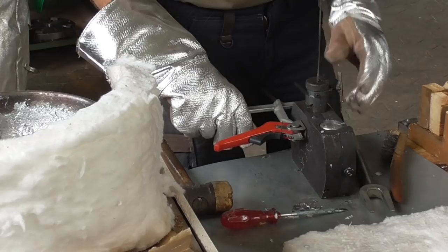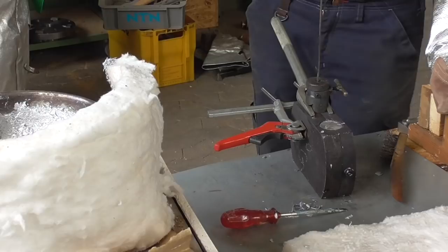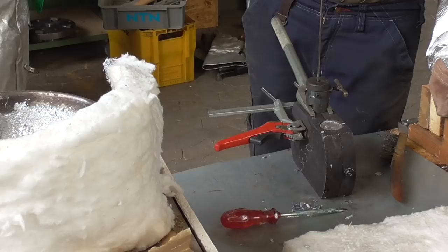It takes some time until the metal solidifies so I have to wait a bit. After that I can remove the core and open the mold. To pull out the core I am using an automotive tool that is normally used for separating joints on wishbones.